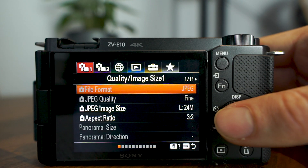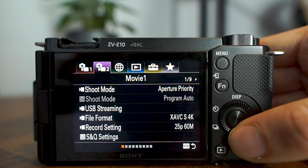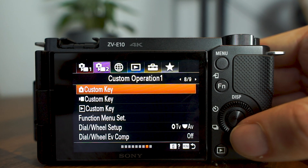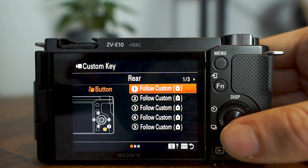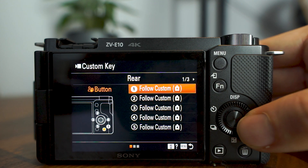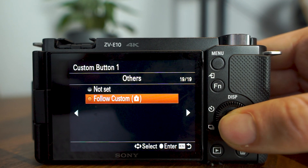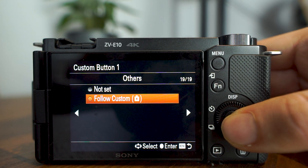To set up a custom button, go to Menu, Camera Settings 2, which is Tab 2 at the top, then Page 8. There should be two options: the top one is for photo and the second one is for video. You need to set this up on the second option, which is Custom Key Video — you can see the little video icon next to it. Then choose which button you'd like to assign the functionality to. A good one I recommend is the Shallow Depth of Field button on the top of the camera — easy to reach. Then select the USB streaming option as the functionality for that key.